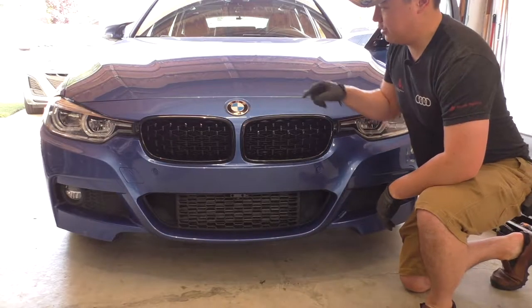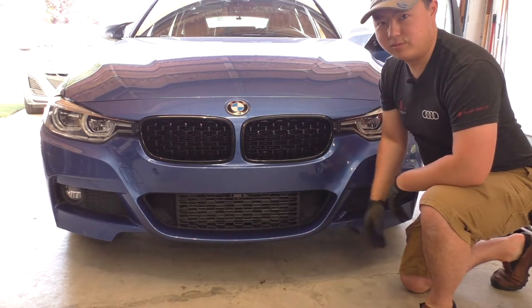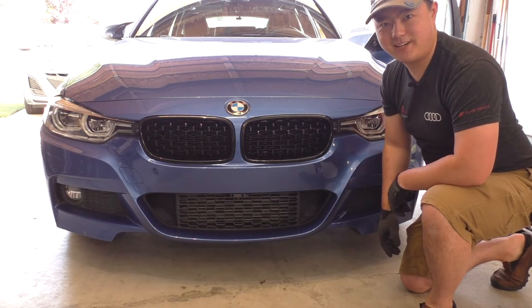With the close of the hood and checking that you're happy with your bumper to hood gap, that's it. We're done changing our kidney grills. Take care guys.